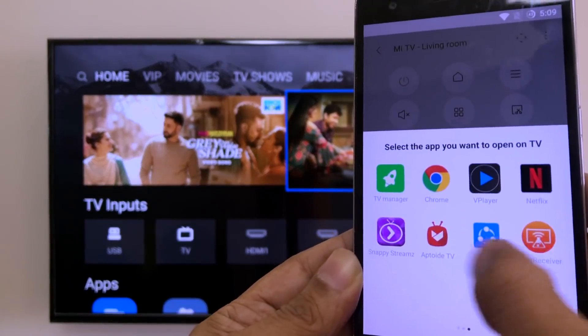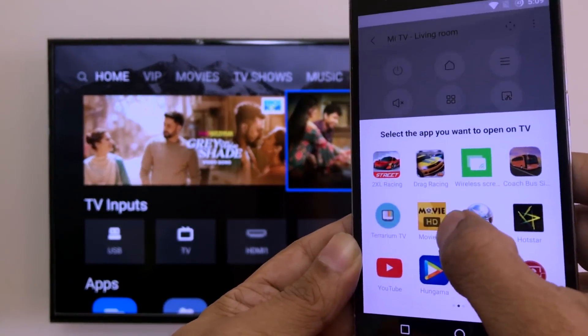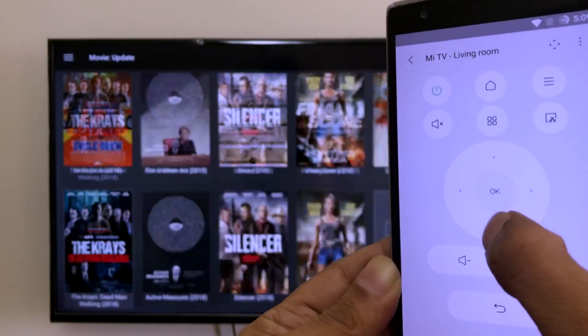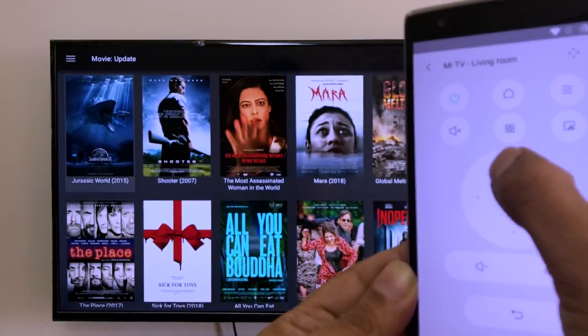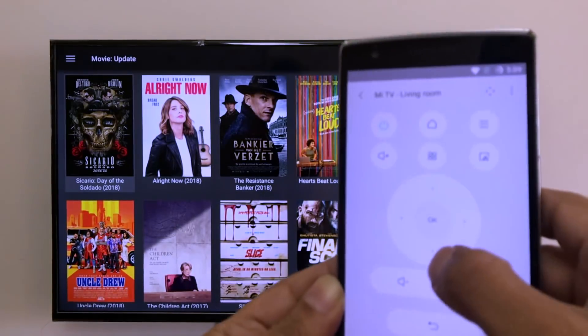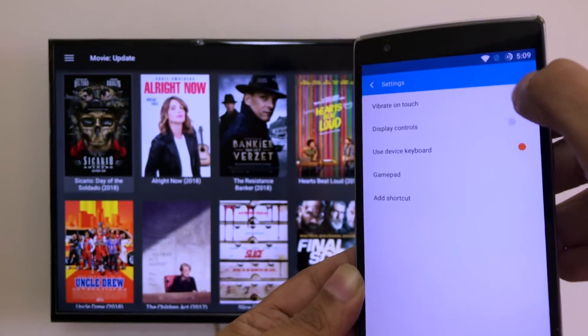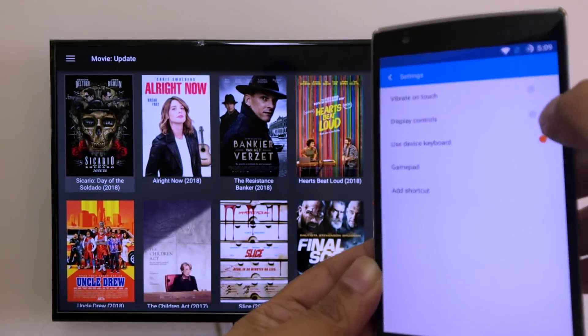There's an option to directly open apps you have installed, so you can open them directly. Let's go to Movies HD — there you go. You can navigate up and down within the app.